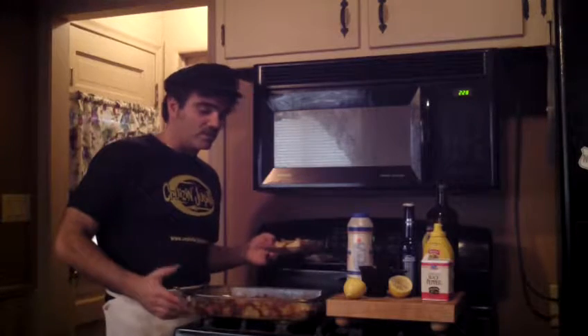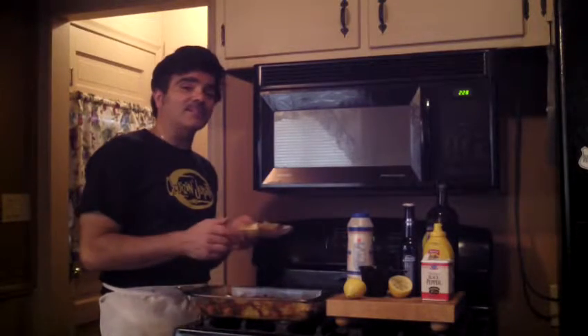You are going to serve this in a 9 by 13 casserole dish. Just mix all the ingredients together and bake at 350 degrees until golden brown and tender. And that's our recipe for the holiday potatoes in beer.